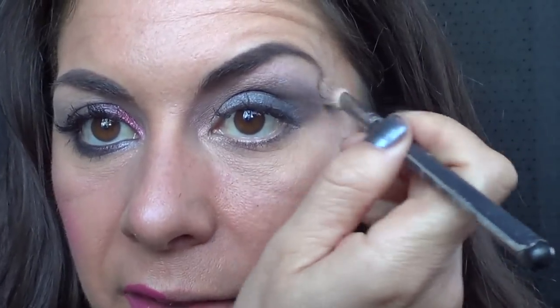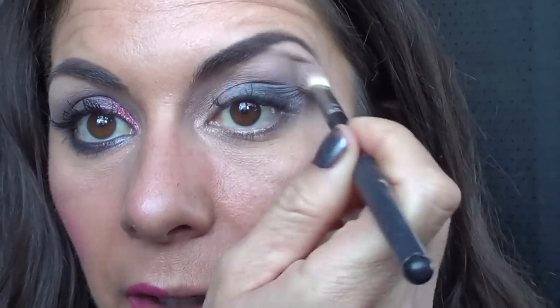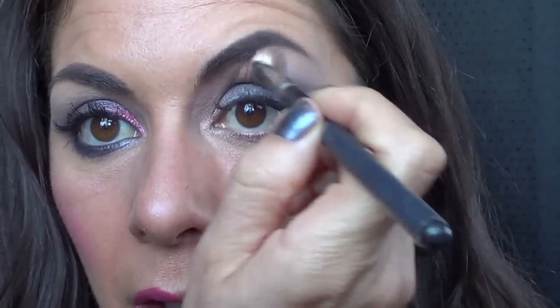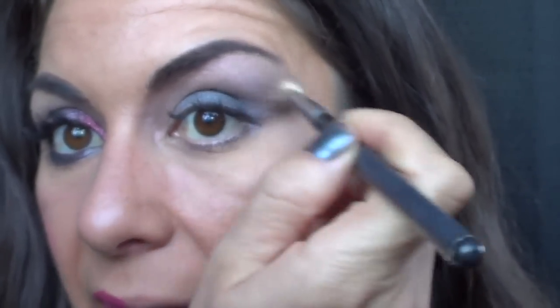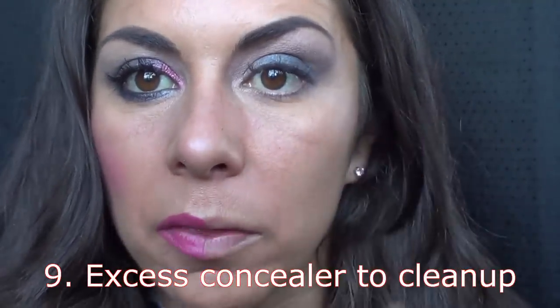Then we come in with our original 217 brush with this colour up the top — we are not touching this area here, we are touching that line and attempting to blend it out. It's a little bit like scribbling — just get in there and blend away. I'm using my concealer brush just to clean up any product, keeping it going upwards.